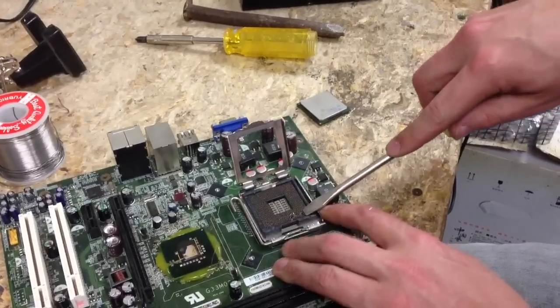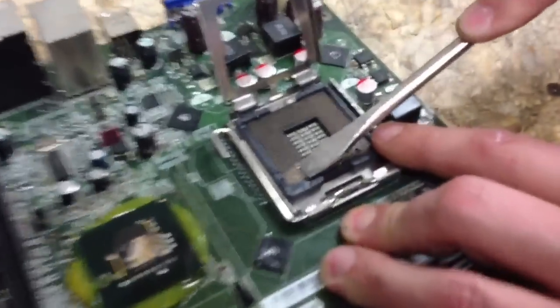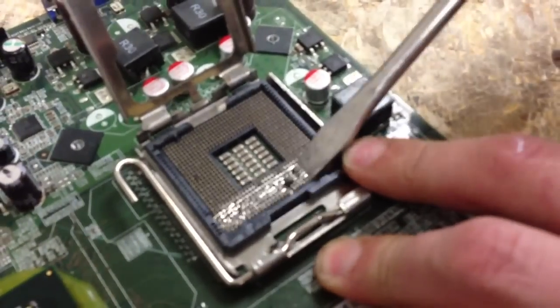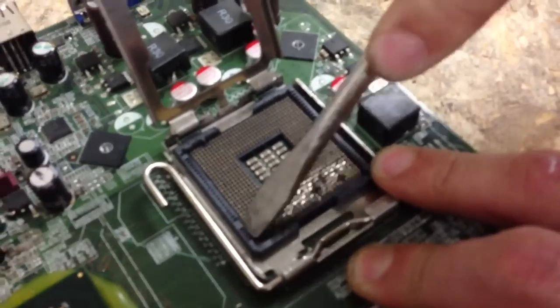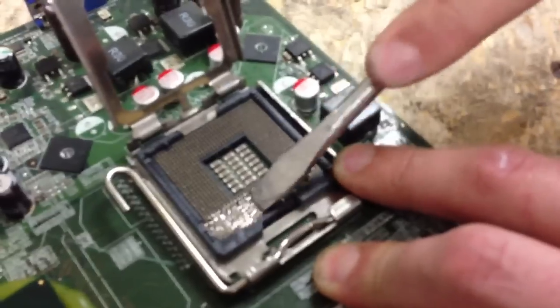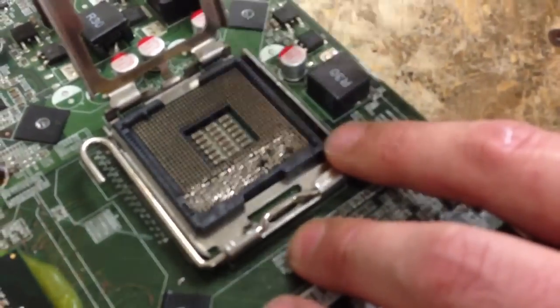I've already started here. You just want to remove a layer of pins — these are just the extra pins on the 775 socket. Just want to take the first six layers of pins or something. Just want to make sure to get it out of the way. You've got to make sure you don't go all over.